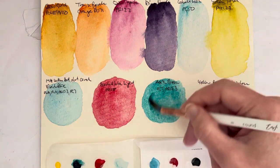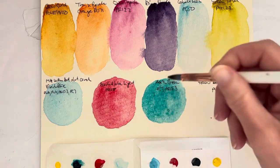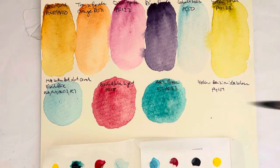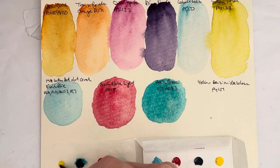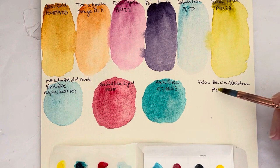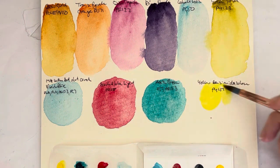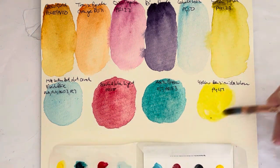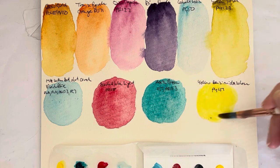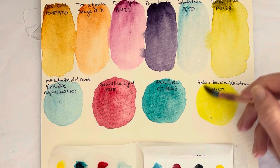That's a lovely green — or turquoise. And then the yellow is the Yellow Benzimidazolone, that's PY151. Slightly coolish, but only very slightly. So if you want to warm it up a touch, you can just add a little bit of the red in there and get a bit warmer.